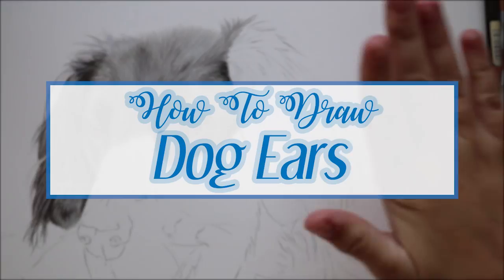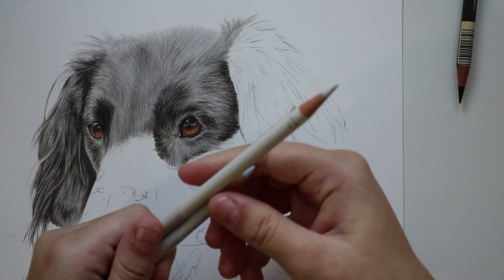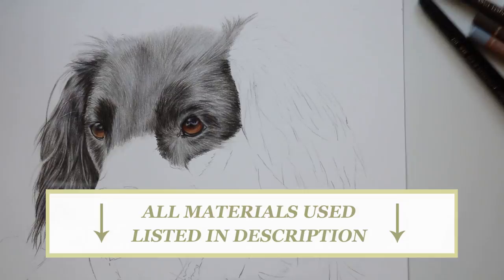Hi guys, welcome back to my YouTube channel. Today I am going to do a short tutorial on how to draw dog ears in color pencil. Before we get into the tutorial, if you're wanting to follow this in real time then head over onto my Patreon page as I have over 75 videos including this one for just five dollars per month. All the materials that I have used are listed in the description below.